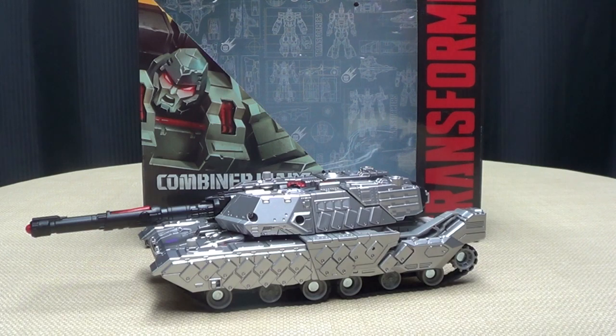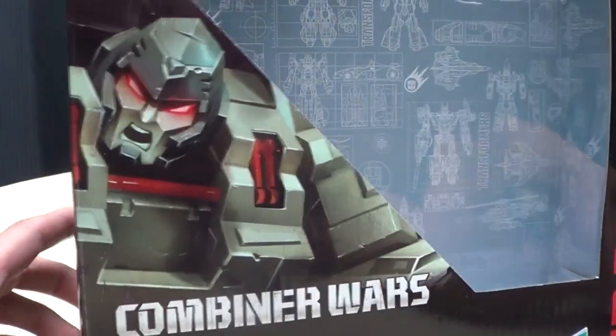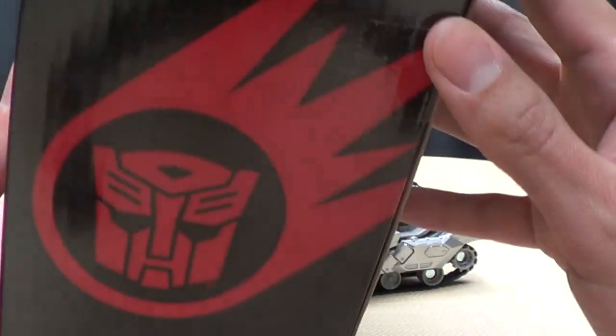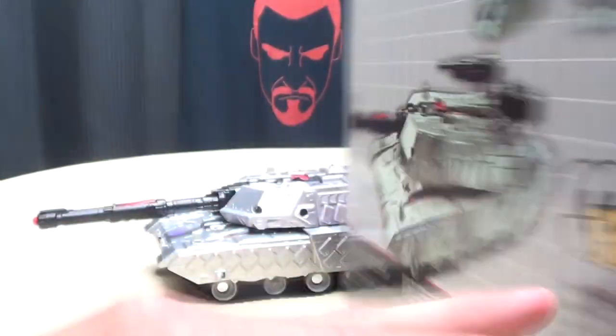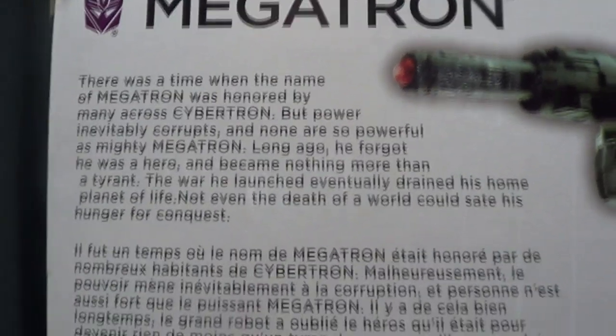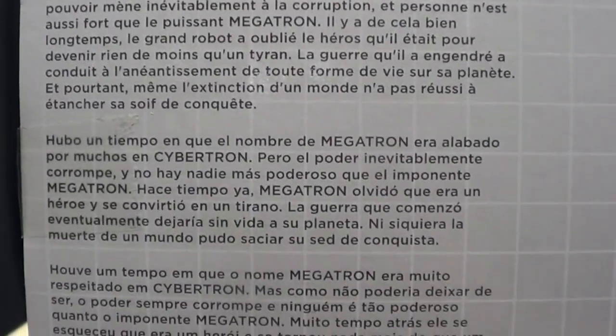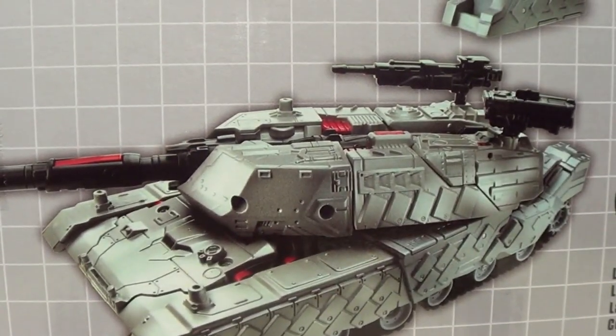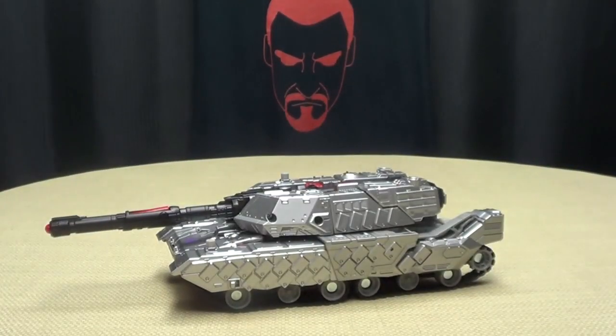So here we are, and there he is. First and foremost, as always, we'll take a quick look at the packaging. You got Megatron looking all Megatron-y, you got Transformers in red and black like a boss, and you got the Autobot logo, same picture of Megatron right there on the side. On the back of the box, we have your obligatory product shot, 15 steps, and you have your bio right there in multiple languages.